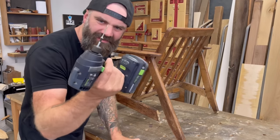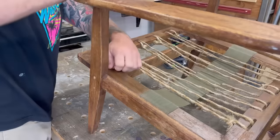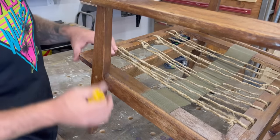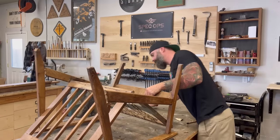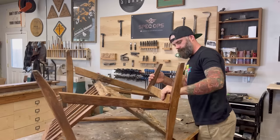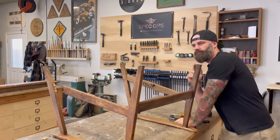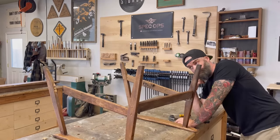I got out my impact driver and removed some drywall screws from the sides. Along with the drywall screws, there were a couple of really ancient flathead screws. Then I got out my favorite tool — by that I mean just hitting it with a hammer until things started to fall apart. A few good whacks and I had the seat part separated from the body of the chair.